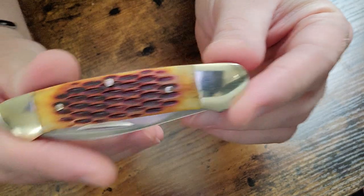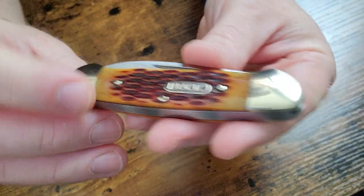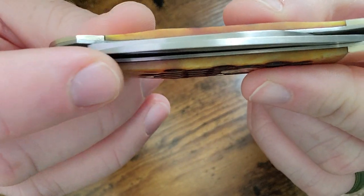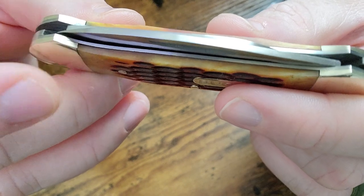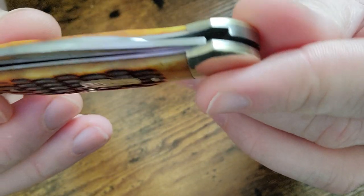Here is the other side of the knife. Fit and finish on this is okay — keep in mind I paid $11. You can see there's maybe a little bit of a gap between the scale and the liner, but other than that it is pretty good.